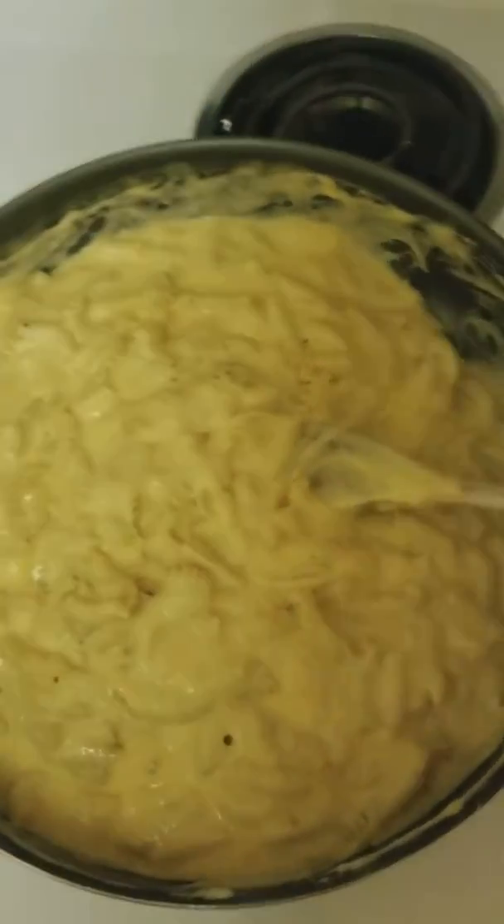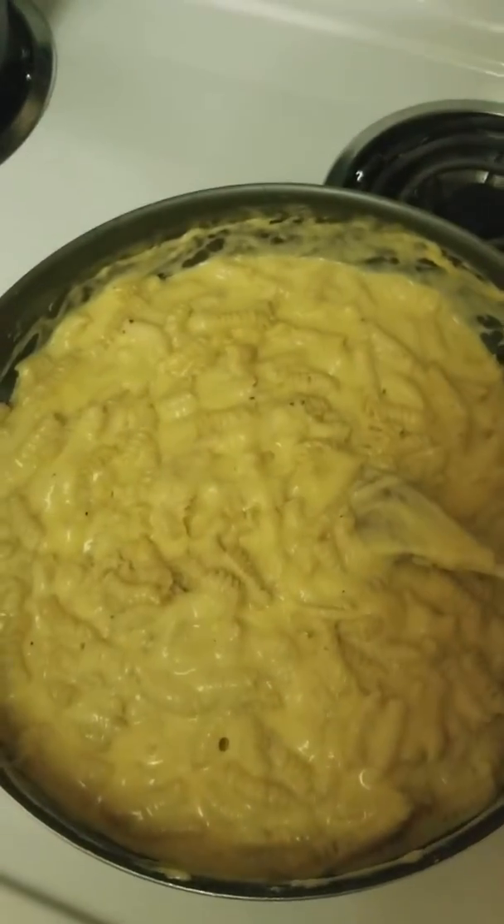Now that it's all mixed in, we're going to go throw it in the pan and get ready to do the garlic bread on top.